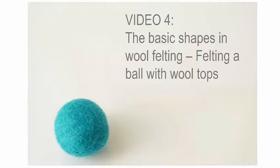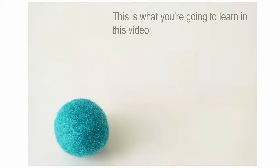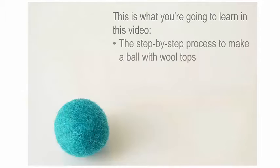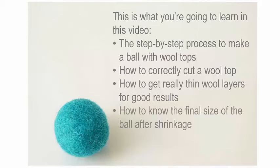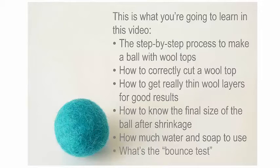This video is the fourth one of the seven-part video series on basic shapes in wet felting. Here is what you're going to learn: the step-by-step process to make a ball with wool tops, how to correctly cut a wool top, how to get really thin wool layers for good results, how to know the final size of the ball after shrinkage, how much water and soap to use, and what the bounce test is. So stay tuned.